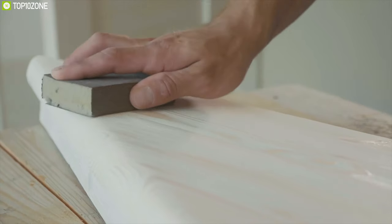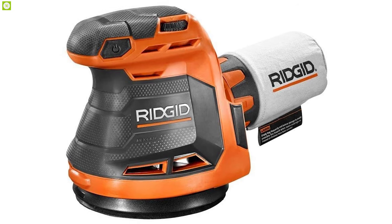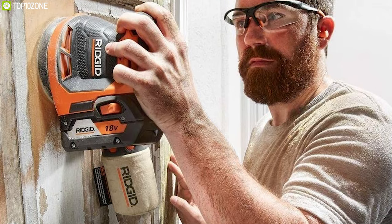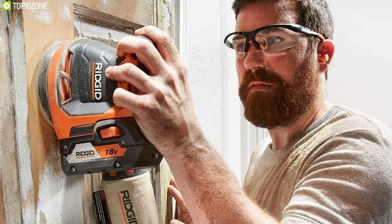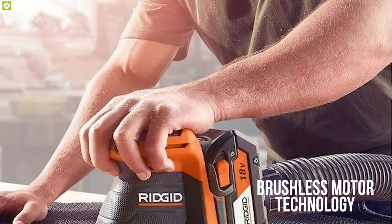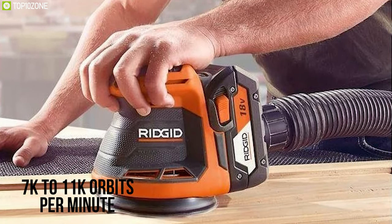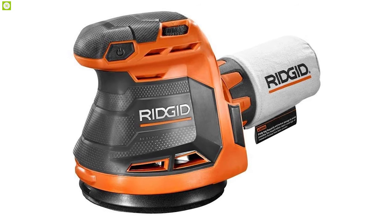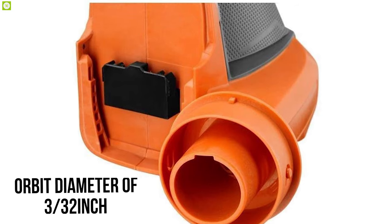Get rid of unnecessary sanding troubles and smoothen your surfaces effectively with the Ridgid R86006B, a random orbit sander that offers a lightweight design and fast rotating speed. Featuring brushless motor technology and variable speed from 7,000 to 11,000 orbits per minute, this sander gives you the power to remove stains quickly without any trouble.